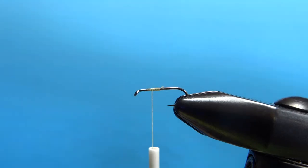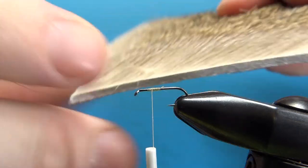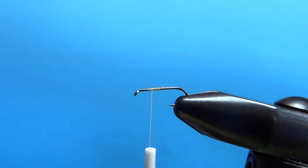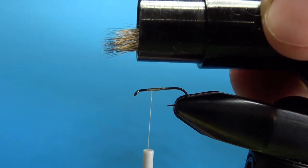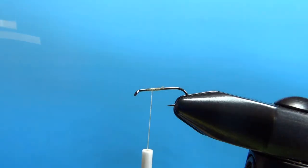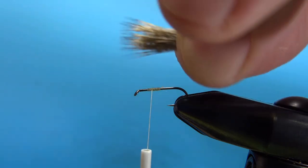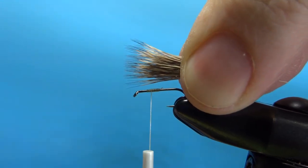The first component we tie in is the wing — really fine deer hair, Comparadun hair if you've got it, and it's not going to take much. Guidance is about a hook gap. Cut a fair sized chunk of that off and put it in your stacker. Open up your stacker with the tips going forward — that will minimize having to switch hands at least once. Measure your length, about a body length.